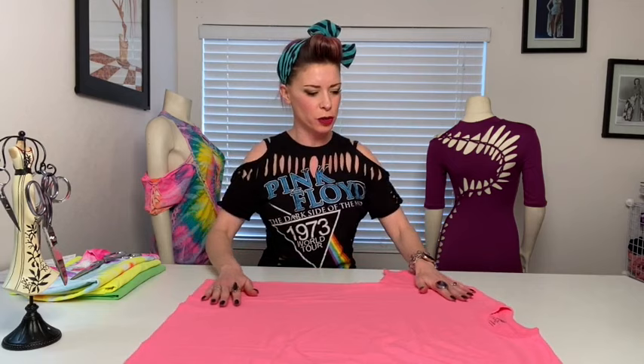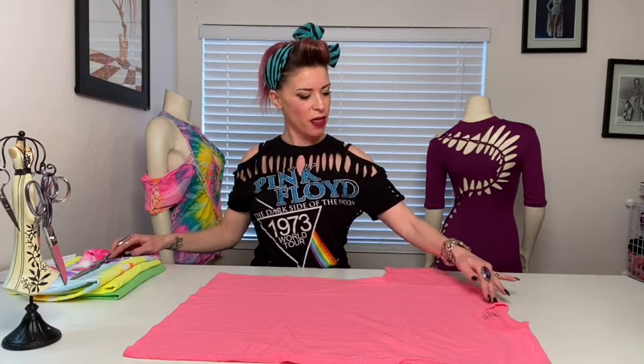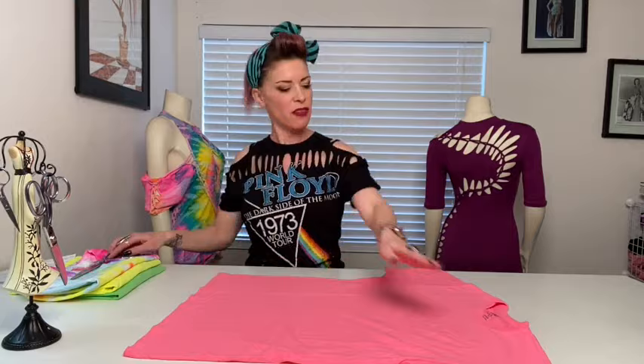So what we're going to do is start with a plain t-shirt — no seam on the side. We're going to lay it on its back and start cutting all the edges off: the bottom, the sleeves, and then finally the neck. Cut the edge off.